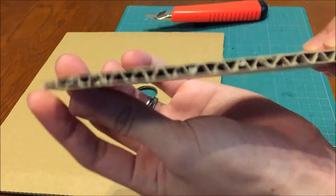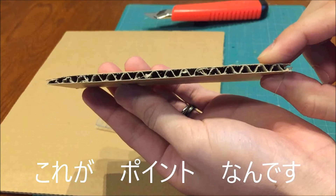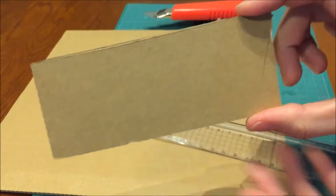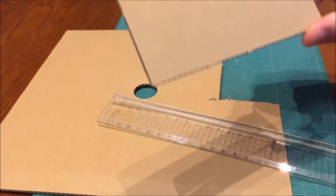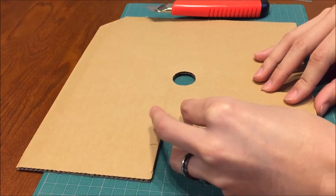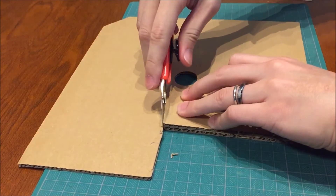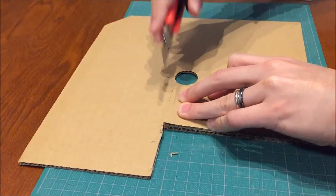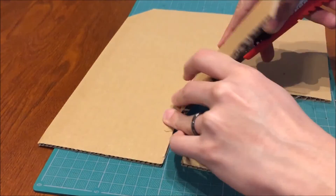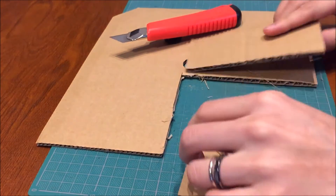こちら、穴の開いた方を長方形の長いところでカットしてください。この形ができたらあとは当てがって切っていきます。はい、切りました。これを繰り返していきます。